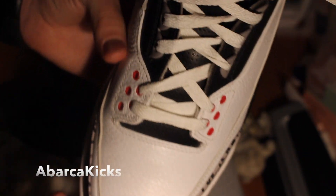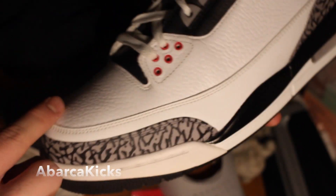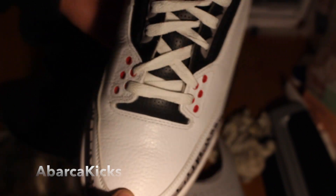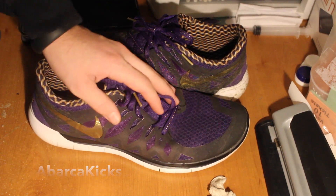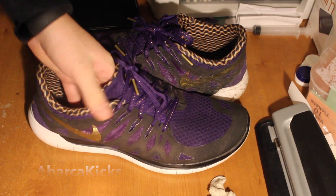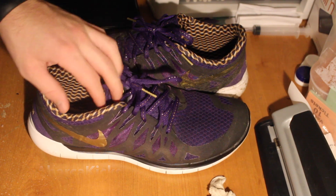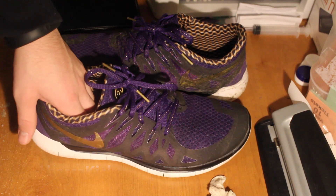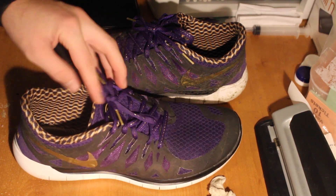These look close to deadstock and I've worn them at least fifteen to twenty times, so you can see they actually do work. Most Threes crease really badly and these look really nice. Thanks for watching — hope you guys liked this video. Let me know in the comments what kind of videos you want me to put out and I'll try my best. I'm gonna try to do a custom over Christmas break, so look forward to that. Make sure you like, comment, subscribe, and I'll be back soon.